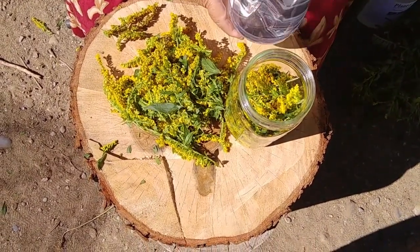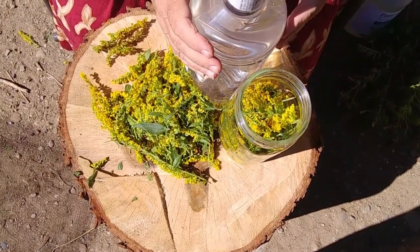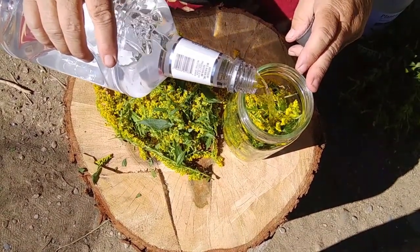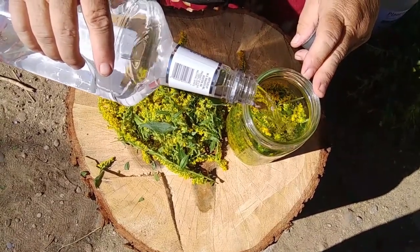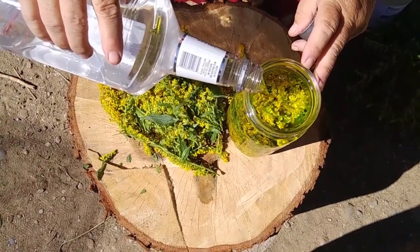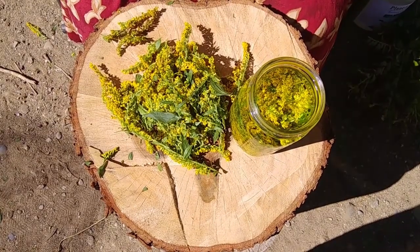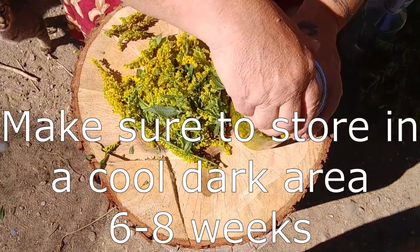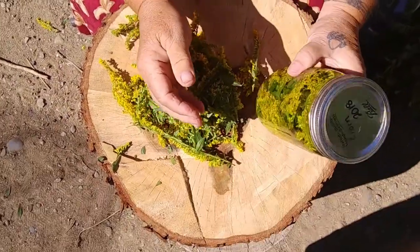I use 100 proof vodka. The reason I use 100 proof is because it already has all the balance of water and alcohol in it — I don't have to do any measuring to figure that out. Then all I'm going to do is a simple pour it over the top. I'm going to fill my jar right up to the top because I don't want any air in there. I want to make sure that my goldenrod is completely covered and there isn't any air trapped to cause bacteria. Then I put my lid on nice and tight and give it a little turnover. Isn't that beautiful?